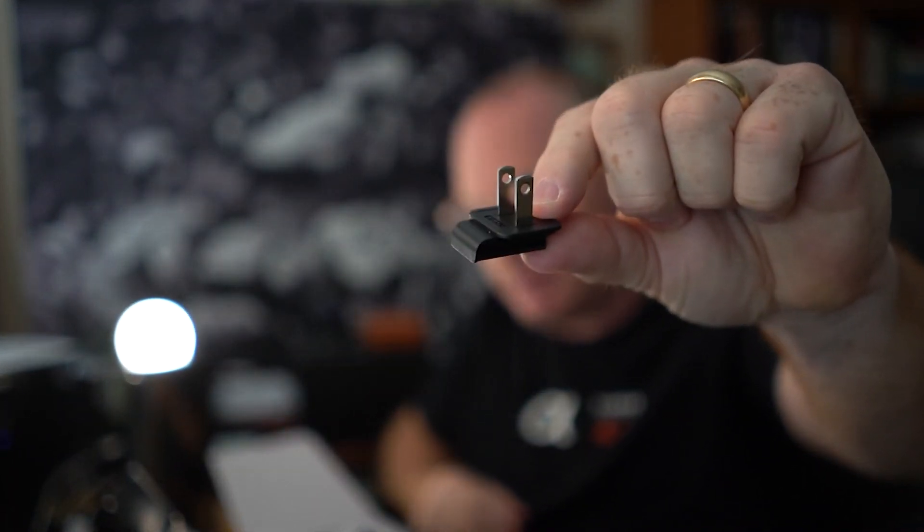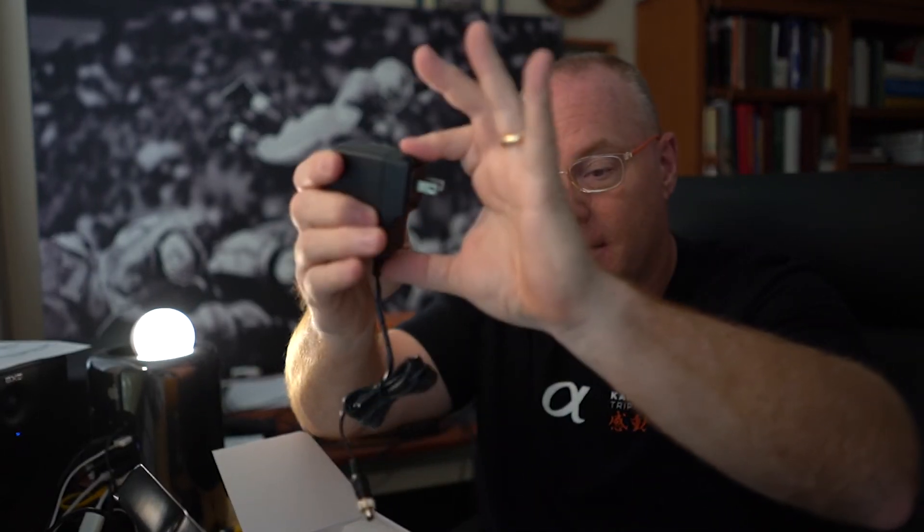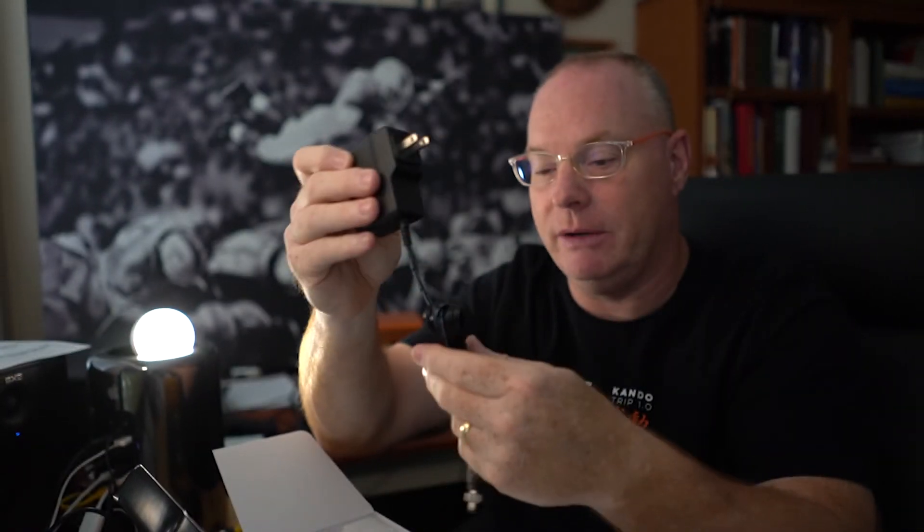So the first thing we're going to pull out is the power supply. It looks almost identical to the previous one. This one has all the different tip plugs for the various countries — looks like you can go to China, Japan, Europe, and a bunch of other places. This is the one I need right here, AC. It slides in, very similar to the old Apple one, and now it's ready for 110 AC.